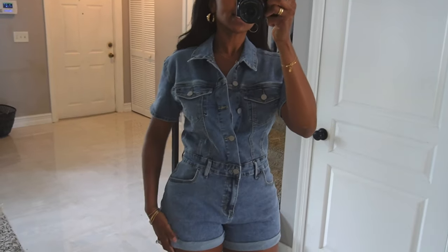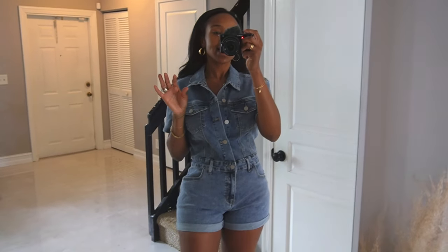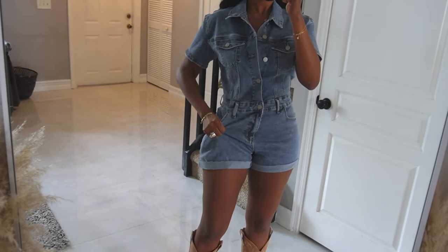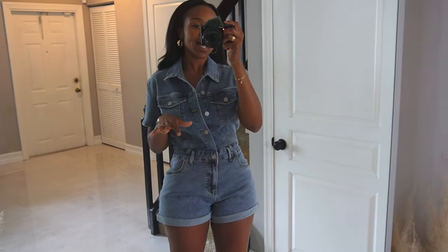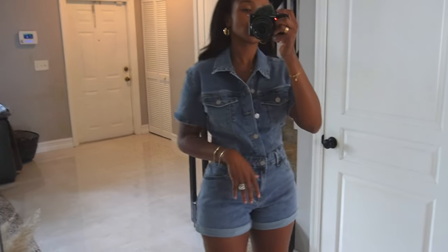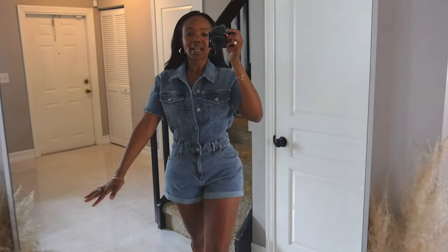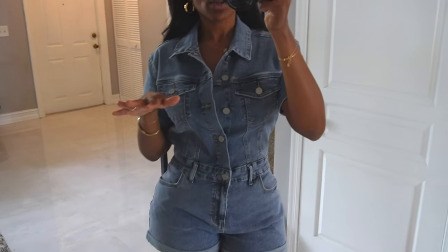Okay, let's get into this denim romper — I am absolutely obsessed with it. I got this last summer in a size medium, but with the amount of stretch this baby has I could definitely do a small right now. Please get your size, just remember it has a bunch of stretch. It is literally squat proof, and I love this wash — not too light, not too dark, just right.